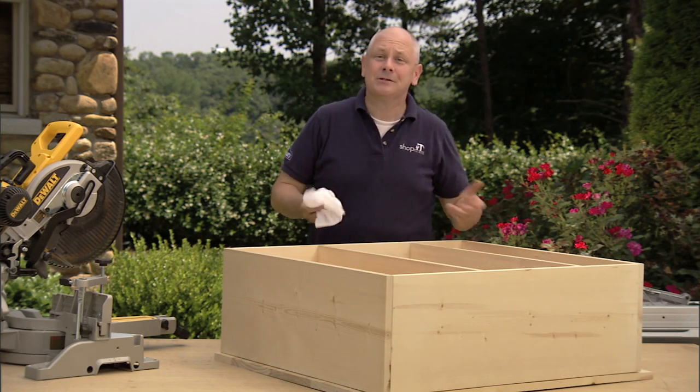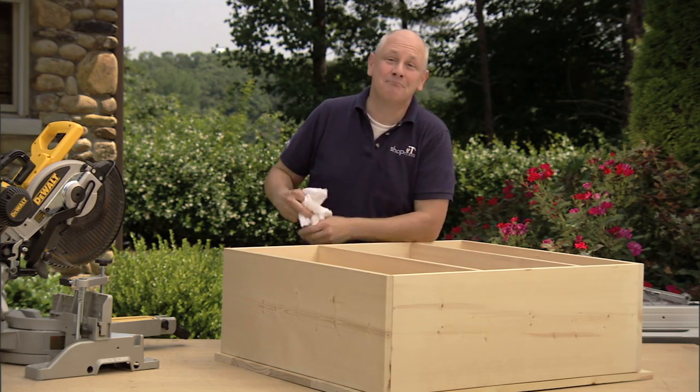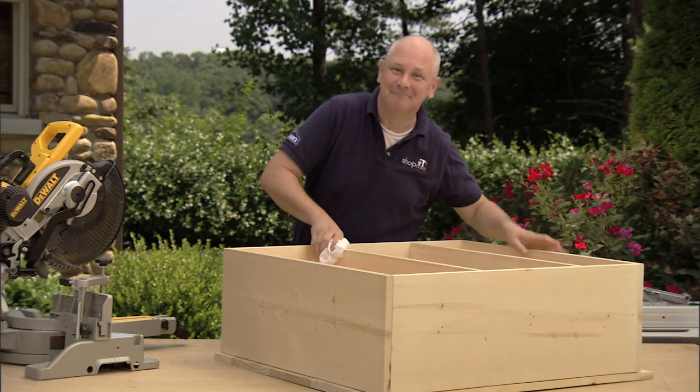Join me next time when we'll add the skirts, the trim, and the nosing to our fun bookcastle project. I'll see you then.